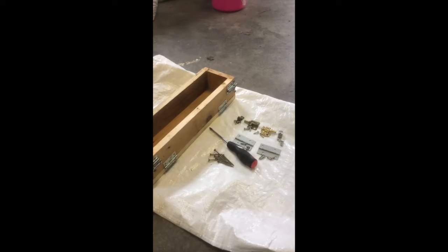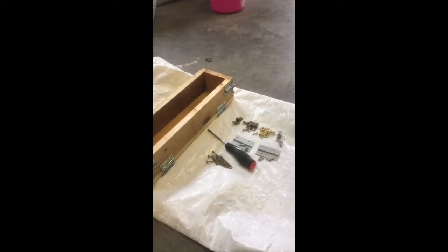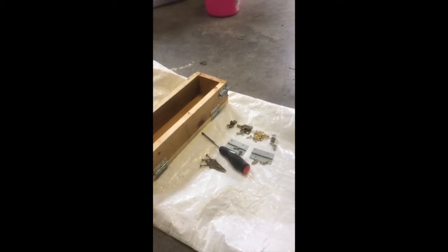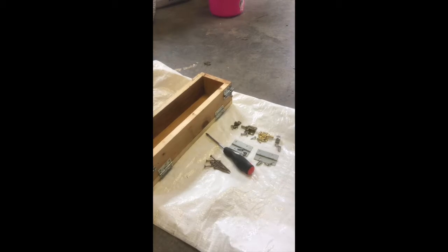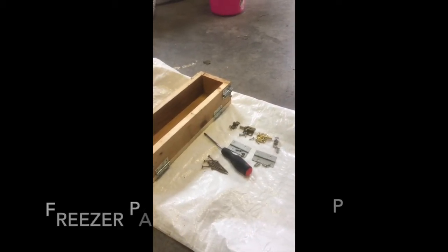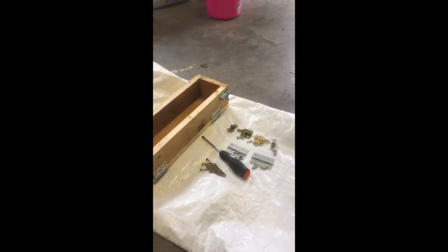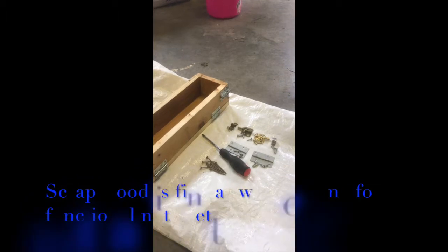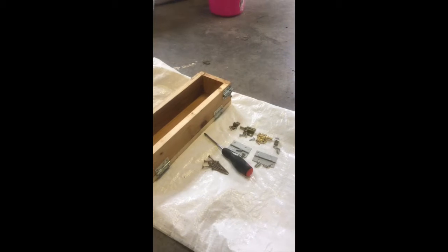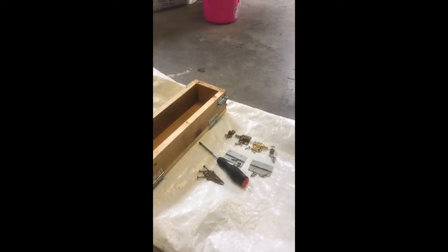Hi everybody, it's Rikki from Connor D Meadows Farm. Today I need a new soap mold, so I thought I would walk you through the process of making your own soap mold. You can use anything from a Pringles can to a cardboard box lined with paper to a milk jug, but since I live on a farm we always have scraps of wood around, and I like my wood molds.